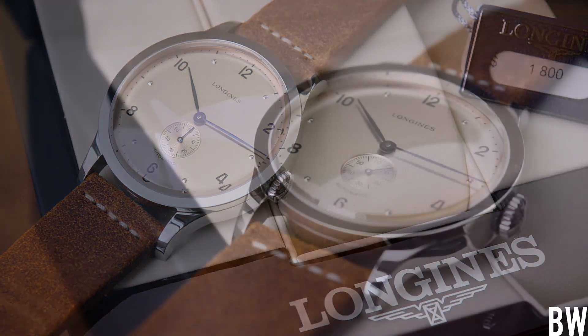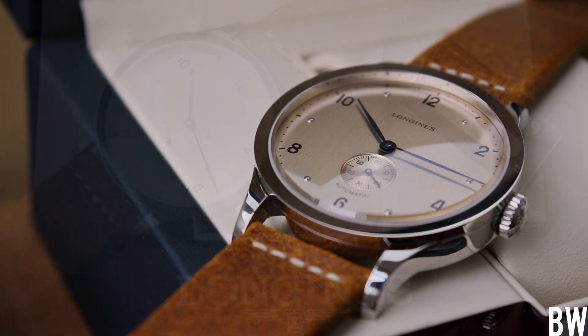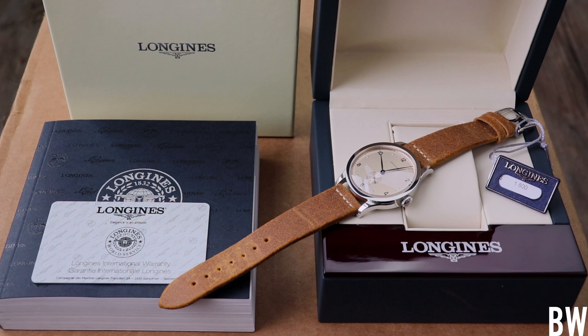The retail price is $1,800. It sells gray market for right around $1,200 to $1,300. On the secondary market you can find some really good deals at $1,000 and in many instances less than $1,000. At that price point, what Longines has brought to the table creates a great value proposition that, as a watch fan — as a crazy watch idiot savant — I find attractive and get excited about.